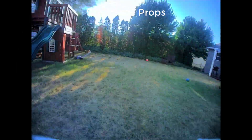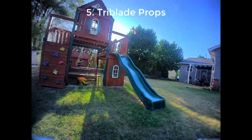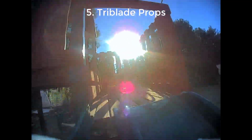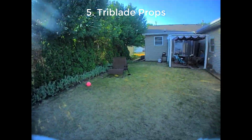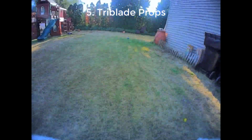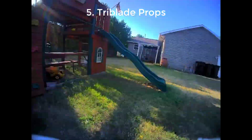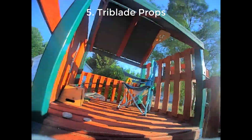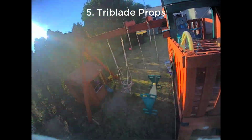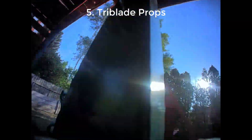Tri-blade props are going to give you a really noticeable performance improvement in how the quad handles, and especially how it recovers from a flip. Here I'll do a flip and it just catches itself really easily. With the bi-blade props it does a decent job, especially with the BlueJay ESC firmware, but using these Gemfan tri-blade props made this noticeably more snappy.